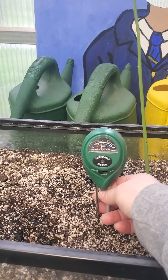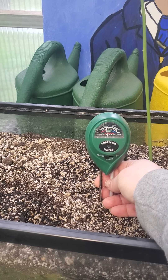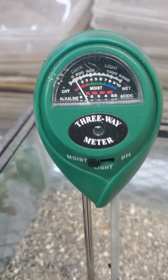Avocados don't like a lot of water, but you water them a lot infrequently. Over here we have sand.